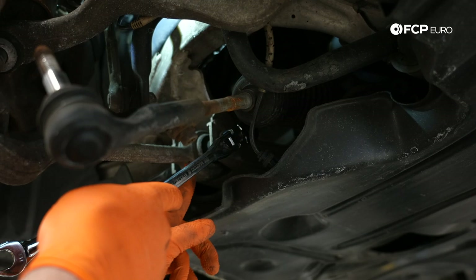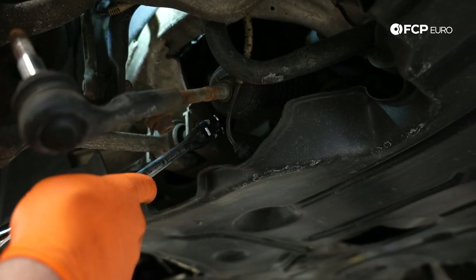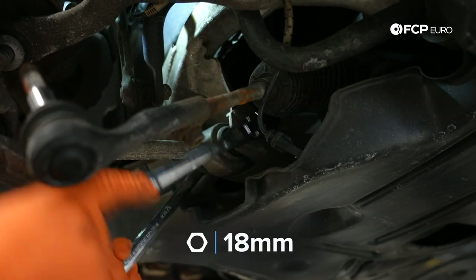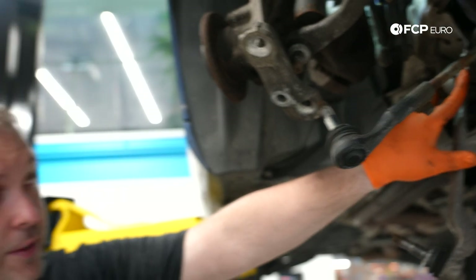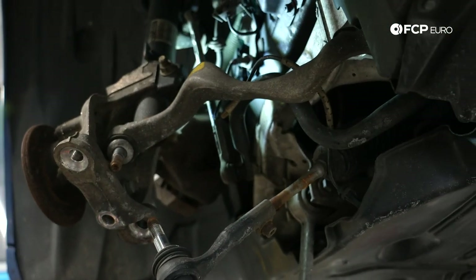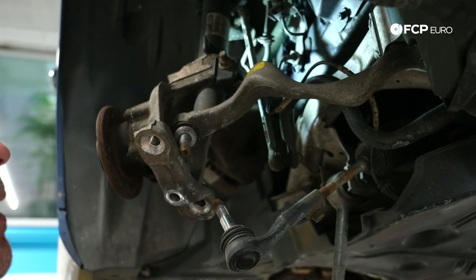We're going to go ahead and loosen this inner bushing bolt so that we can pull this control arm down and out of the knuckle. There's quite a bit of spring tension from that bushing, so by loosening the bolt it'll be able to just drop down and out of the way. If you leave that bolt tight, you're going to be fighting the bushing the entire time. Our thrust arm is kind of in the way but it's not a huge deal — that can stay there for now.